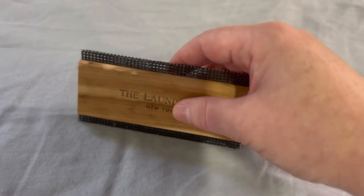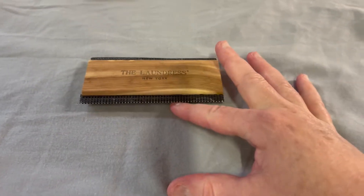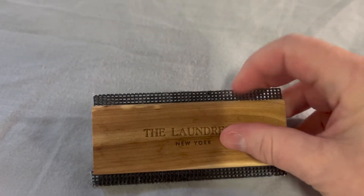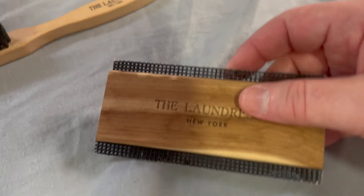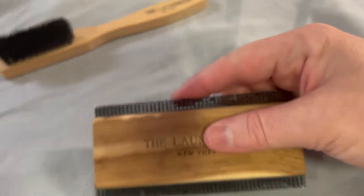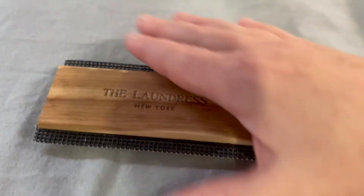This tool is really nice to use — you just go gently back and forth along it, holding down the fabric with the other arm. It has metal screens on both sides that are firm and have some sharpness to them. You hold the fabric down and then go like this, and it works so wonderfully on wool sweaters.